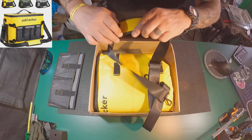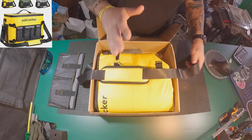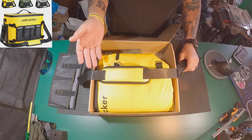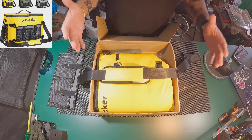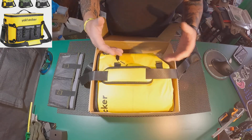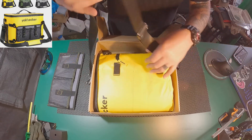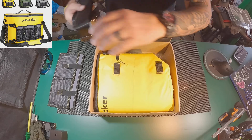Here we have a shoulder strap. Like I said guys, you don't have to put this on your kayak. If you just want a small cooler to take out on the beach with some water or sandwiches or whatever, you can do it with this. Nice little shoulder strap. Very nice.